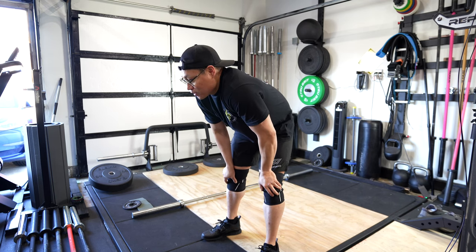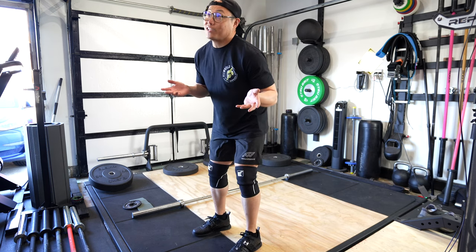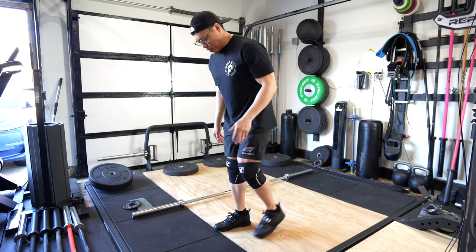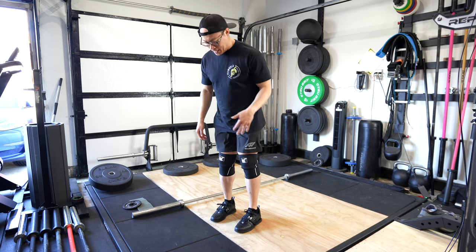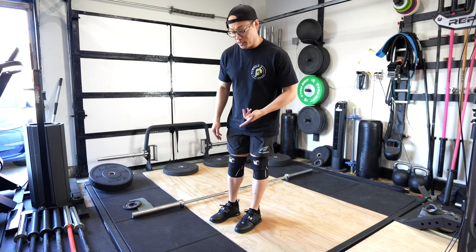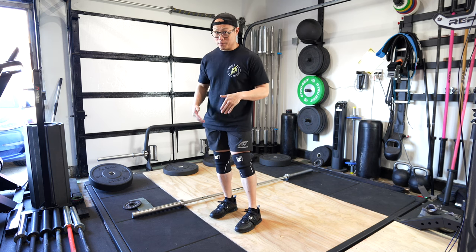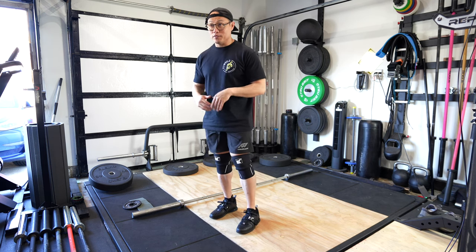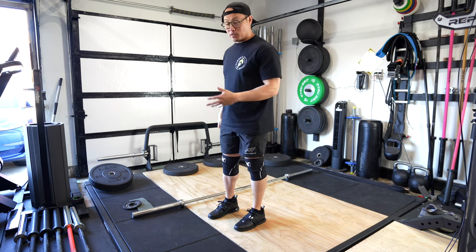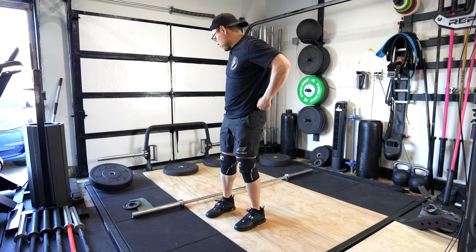Today we're going to be doing some clean & jerks. I'm going to be using the UA lifters. This is the second time that I've used them, so still kind of getting used to them. One thing that I noticed when I was warming up and just moving around is that the grip on these is really good. That's a problem I have on my platform — sometimes the grip with some of these weightlifting shoes isn't always the greatest because there's a good amount of dust in here. And that's just kind of the way it is in California. But the grip feels good.